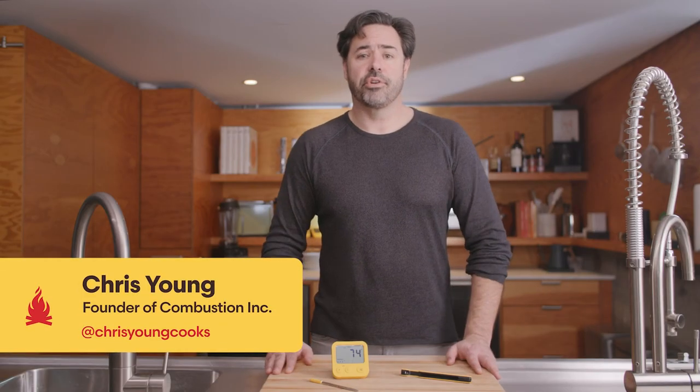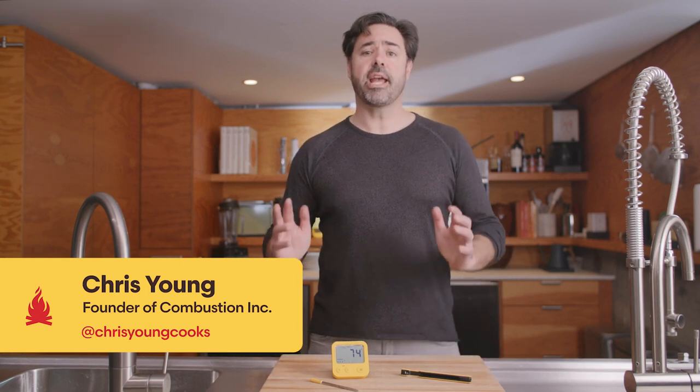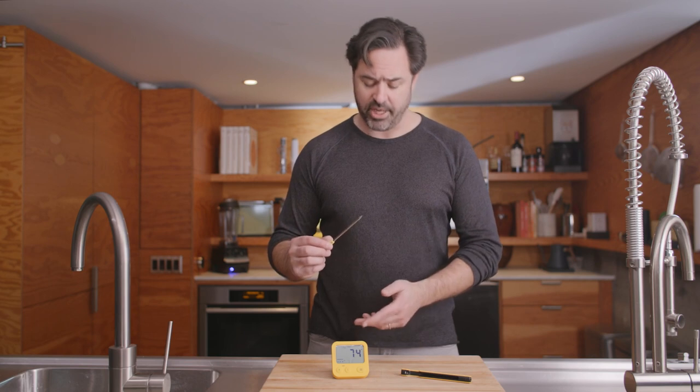Hi, I'm Chris Young, founder and owner of Combustion Inc. I'd like to thank you for being a customer and purchasing our predictive thermometer and its display and range extender. Let me walk you through setting yours up and cooking with it for the first time.